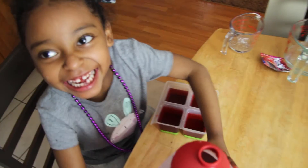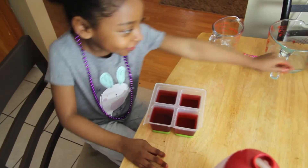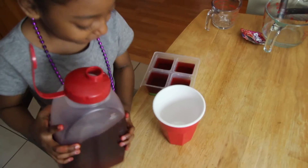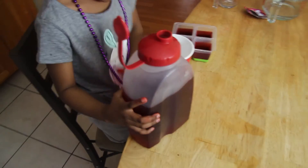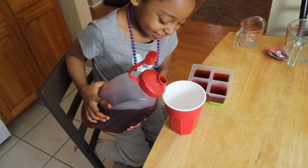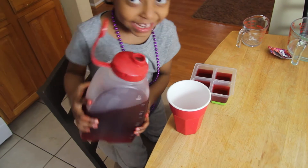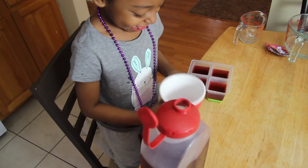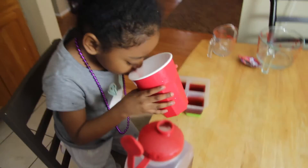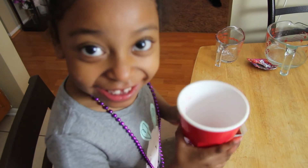We're all done. Now we just need to put this in the refrigerator. And now we're gonna try some. Let's see how it tastes. You want to taste good or bad? It's okay, I'll try some. We're going to try some. It tastes good.